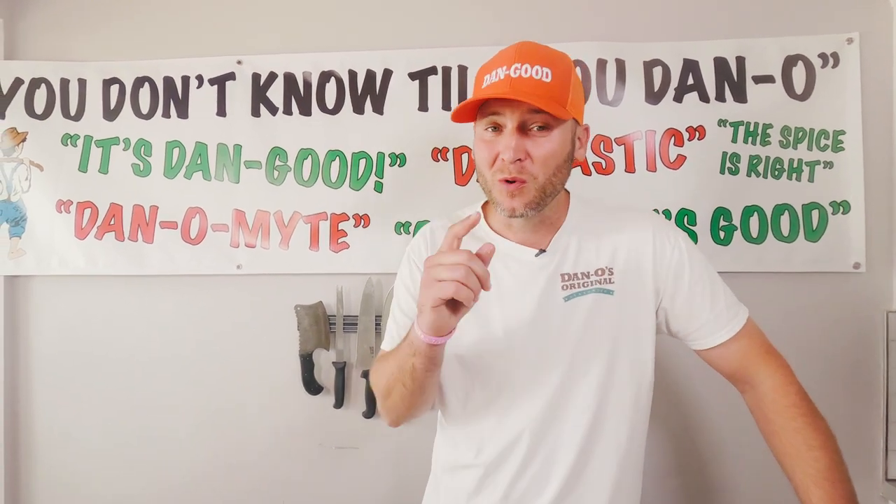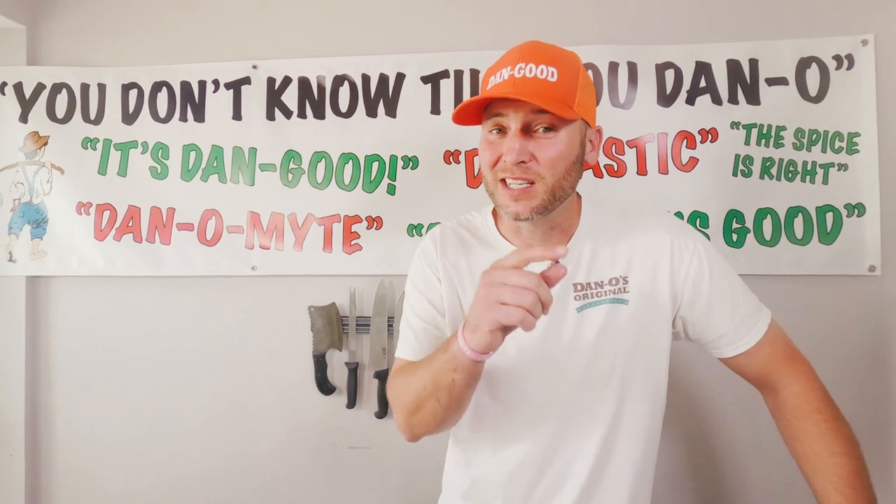Make sure you hit that subscribe button. You're going to want to try this and you're going to see more of these recipes. We love you, we thank you. Couldn't do it without you. We'll see you next time.